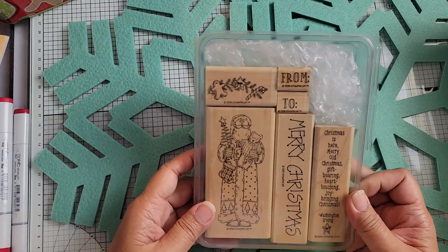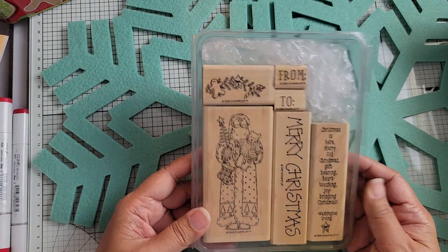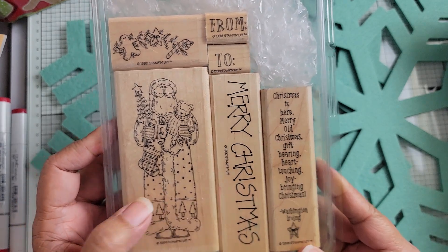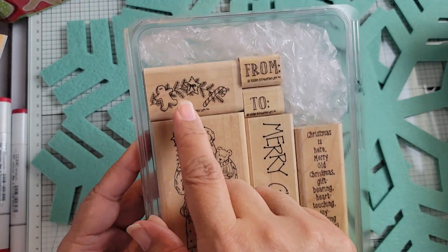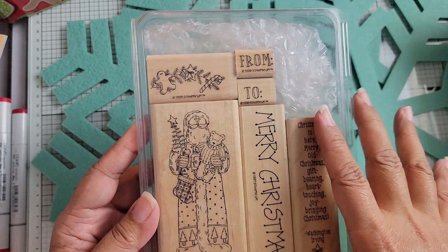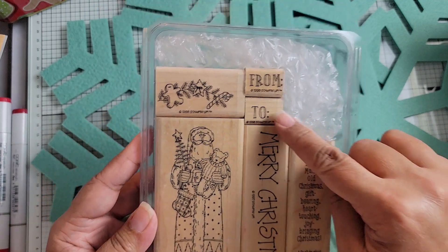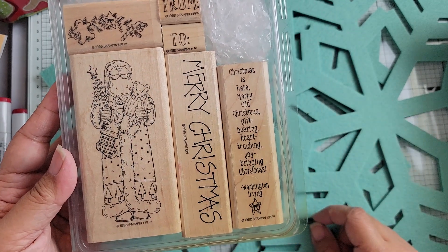This is another Christmas one - I think it's called Christmas is Here. You've got Santa again and a little garland. I've been trying to buy this garland stamp separately but decided to just get the whole set since I do like the Santa. There's a quote from Washington Irving, 'Merry Christmas to and from,' and this is from 1998.